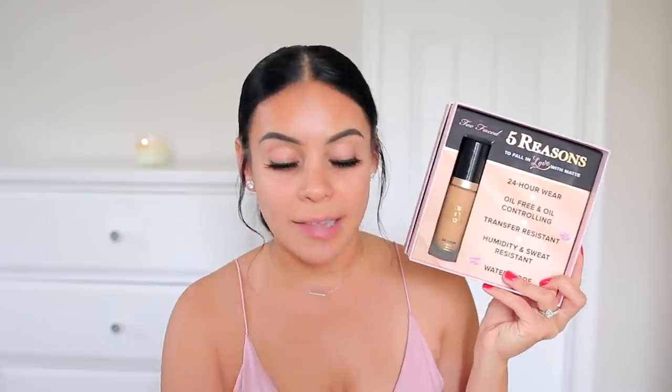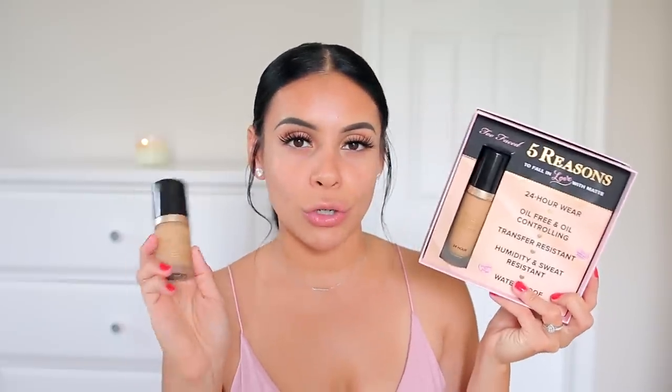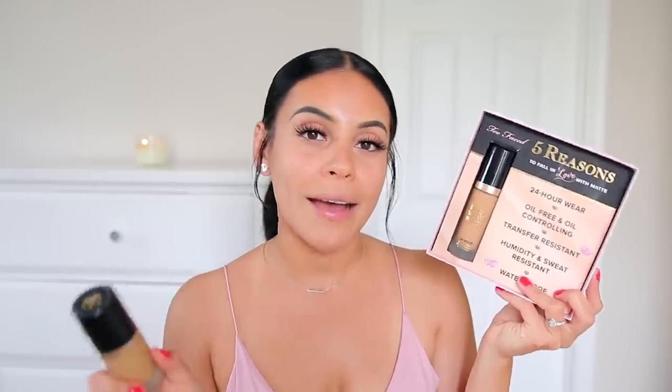Mine's already all dirty because it was in my beauty room. I was really excited about this because I'm a big fan of their original Too Faced Born This Way foundation — it used to be one of my holy grails a few years back. So we're going to do a side-by-side comparison today: the matte on one side of my face and the original on the other.